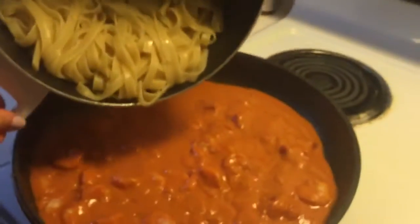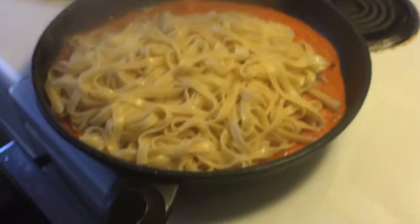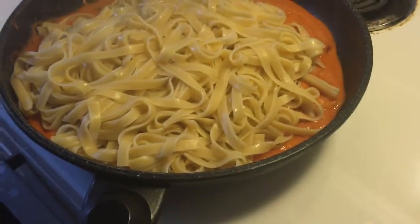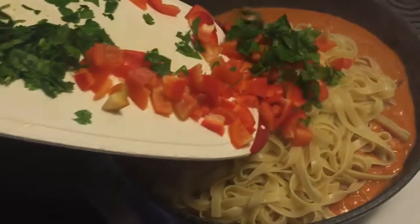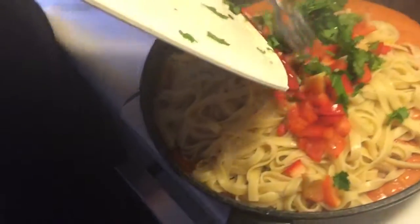Now we are gonna put the fettuccine right over the top just like this, and then we are also going to put in the red bell pepper and the fresh parsley, and we are going to toss this lightly.